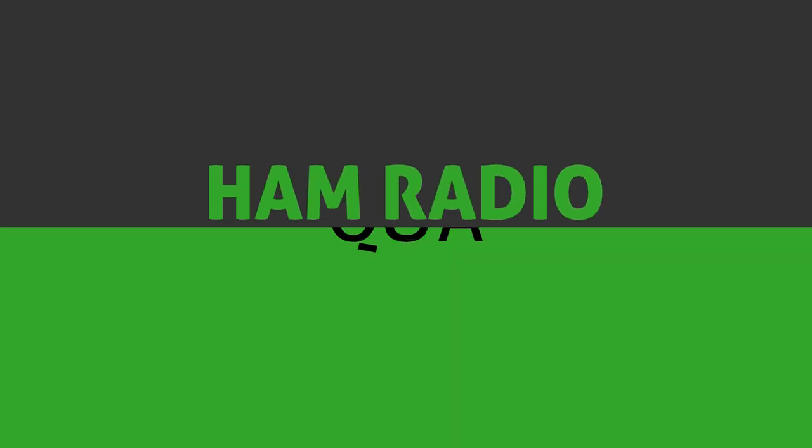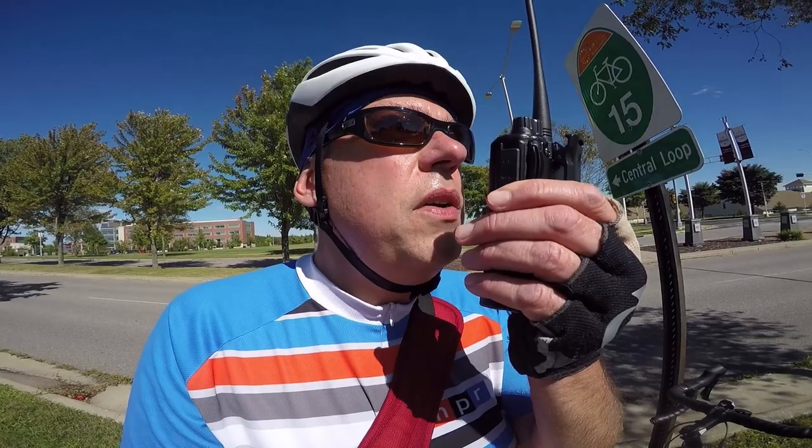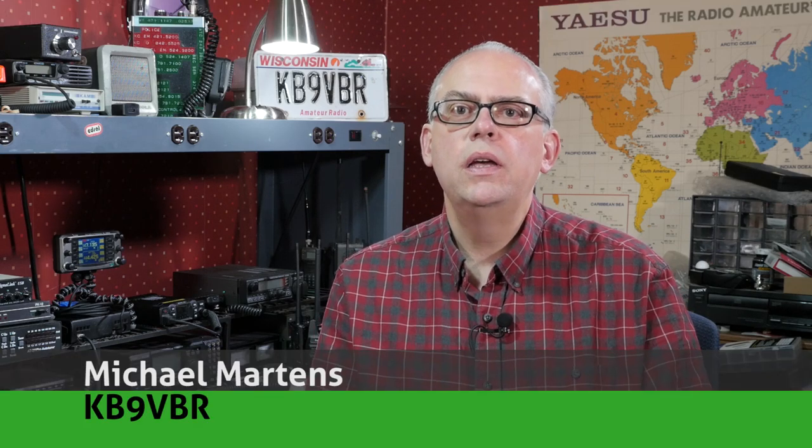Today on Ham Radio Q&A, what do you need to know to become a net control operator? Keep watching to find out. Hi, I'm Michael, KB9VBR, your host for Ham Radio Q&A. I'm on a mission to inspire and educate the amateur radio community, so if this is your first time watching, please consider hitting that subscribe button.